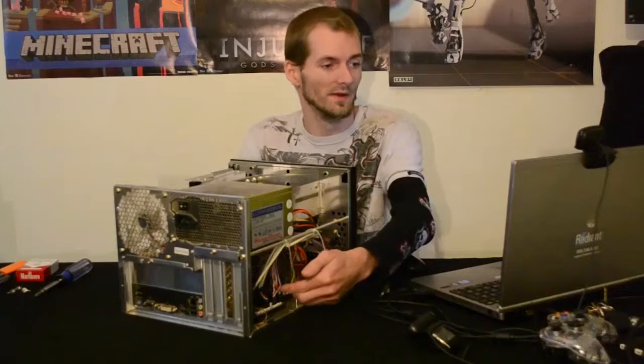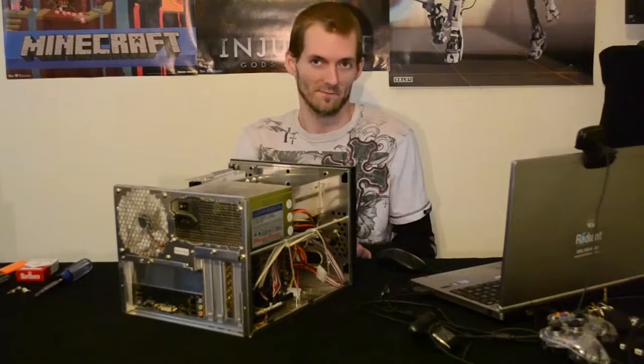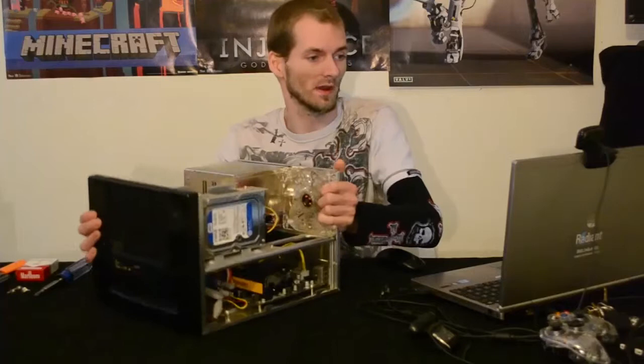There is also USB and Firewire on the front which I have connected. Unfortunately one of the USB ports on the front does not work, but that is not a big deal to me because I rarely use them. The only thing I have in the front of this thing is a Bluetooth dongle for my wireless keyboard.